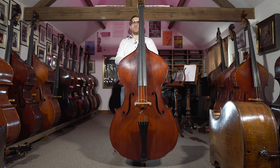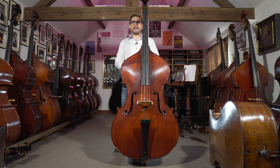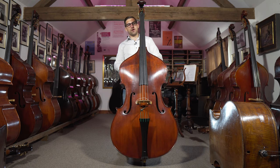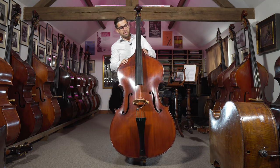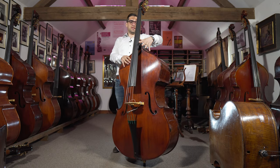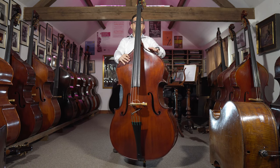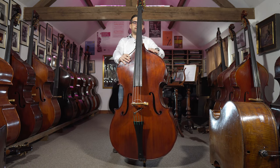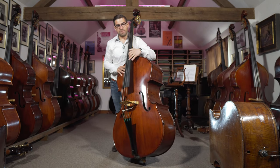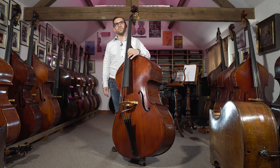And this is still a full size bass — we call it our 4/4. Some people might say it was a 7/8, but people would only say that mostly because it's so comfortable to play here. And look — all of a sudden the distance from here, I can't even reach it. It's changed so much, just by reducing this part. This has come from here down to there, and suddenly I'm already in the upper register and I haven't even moved. You can see the difference.